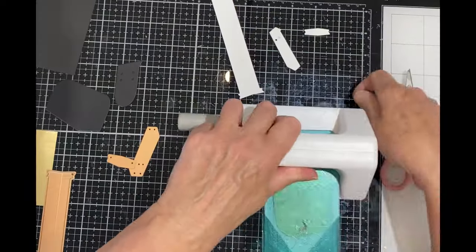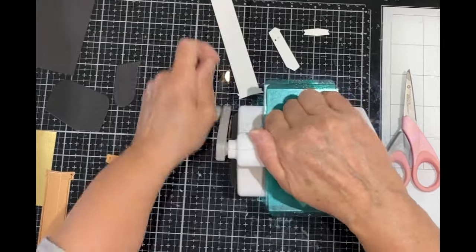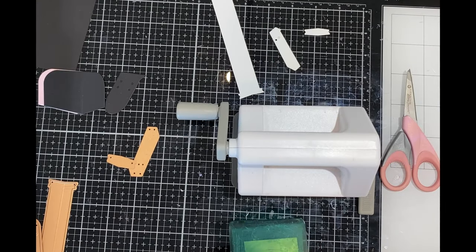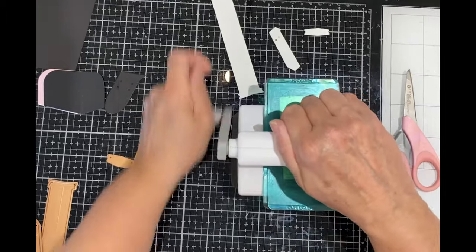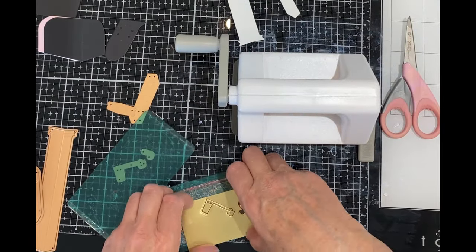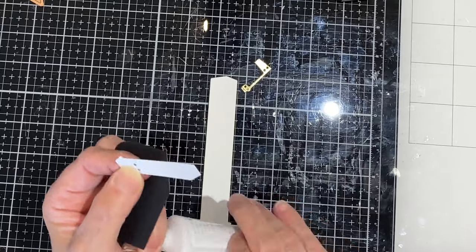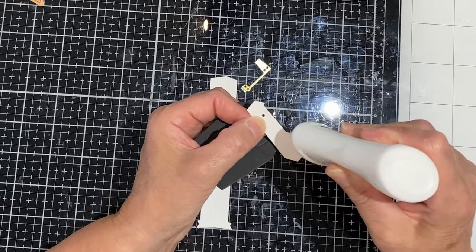The suction feature on this die cutter keeps it stable on a glass mat. I have lots of different elements so I'm going to start off by die cutting just the letterbox, putting it together and then I'll go on to the other pieces. The letterbox has been die cut from black cardstock, the post out of white, and then I'm adding in some pretty little gold accents. To assemble it, the letterbox is going to be sitting on a little frame piece that attaches to the post. Liquid adhesive is applied just above the score line where it will be positioned.